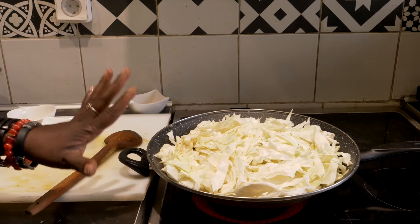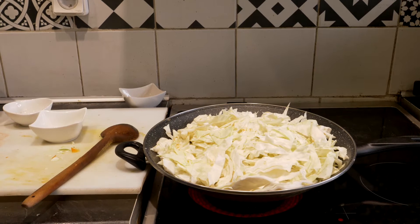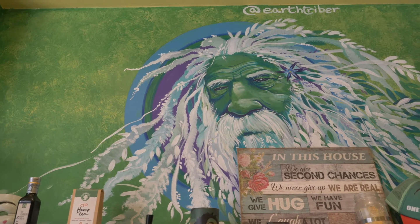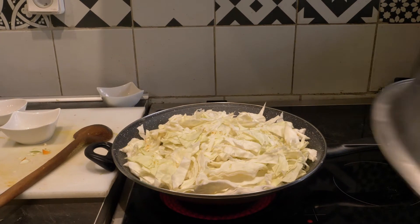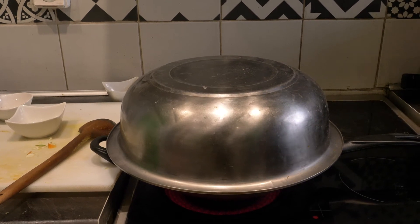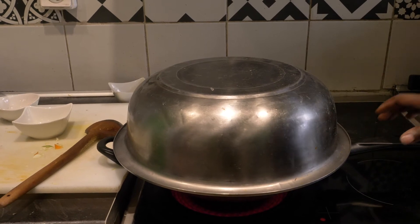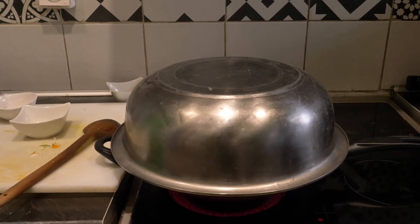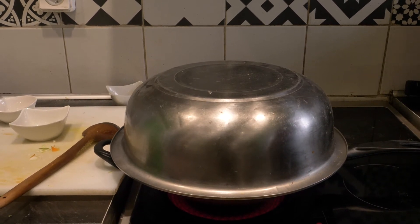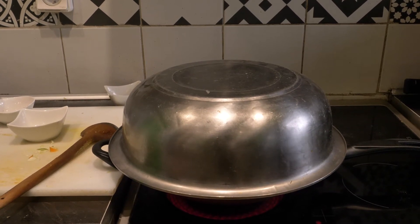So I am going to leave it for now like this. I am going to cover it, let it steam a bit, and then I can go back and stir it so I can mix everything together. I am going to cover it with this one because these frying pans don't have a cover, so you have to improvise. So later you will see how it steams down so you can stir it. I am going to leave it for a moment and then we will get back to it.